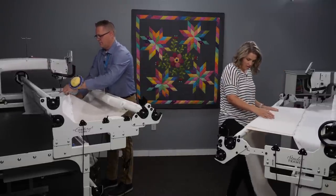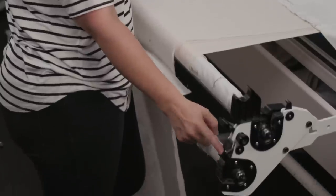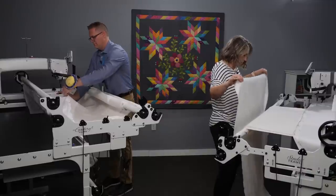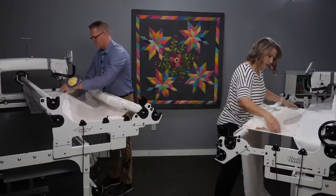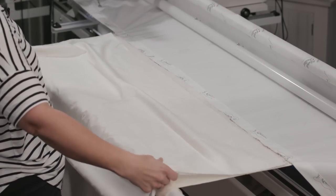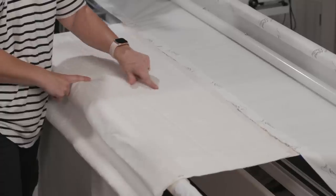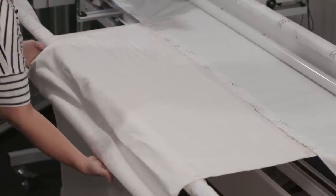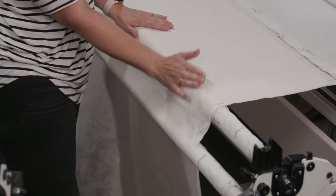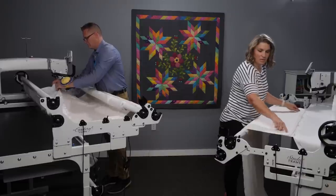I've got my batting in there. The next thing is to pull up my top — lift the ratchet stop on the front pole, the one closest to me, and unroll it to bring the top up and lay it on top. Make it nice and even. I've got that center mark — you can see the fold showing where my center is. Then very gently turn this pole until everything is nice and smooth, then drop the ratchet stop. I don't want to put a lot of tension on the top yet, because the next thing is the plumb line.